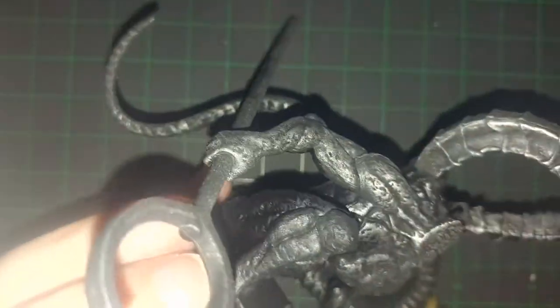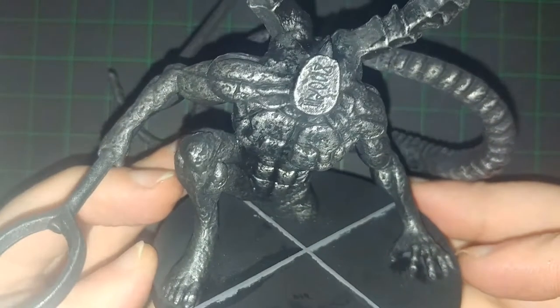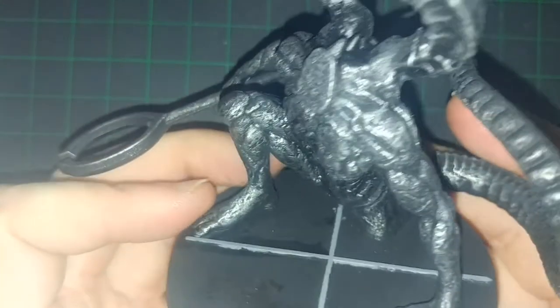Didn't even need to fix the base a lot. Honestly, this model went real quick in one sitting. But this is pretty much it, all said and done. The tail was also just as difficult as the weapon. But here's the model, all said and done.